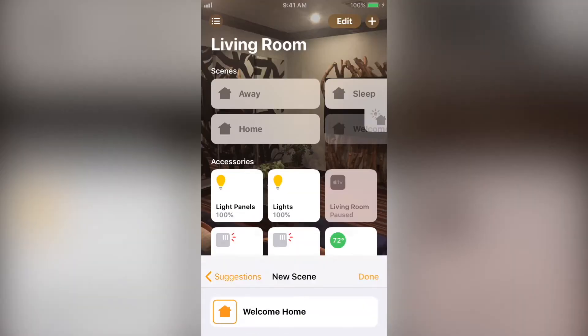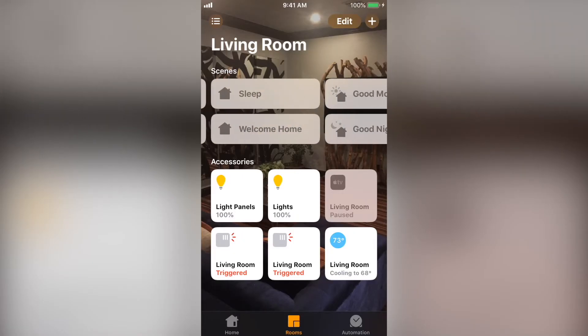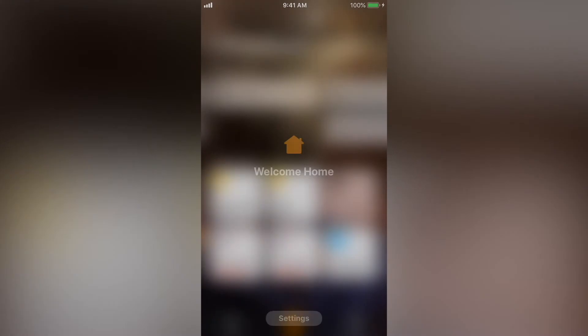Now we can have Siri activate the scene. Siri, welcome home. You can always press and hold on a scene after you make it to adjust what each device does or add new ones.